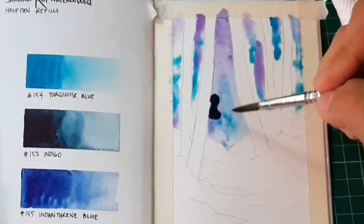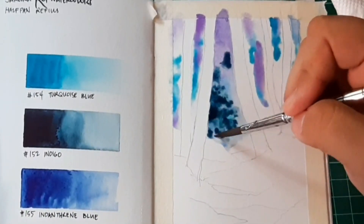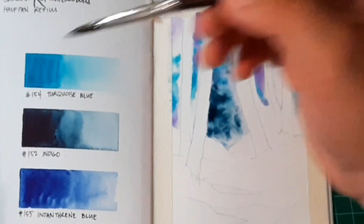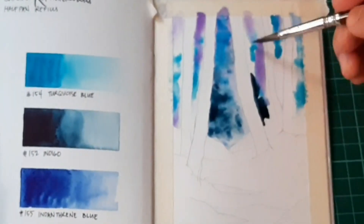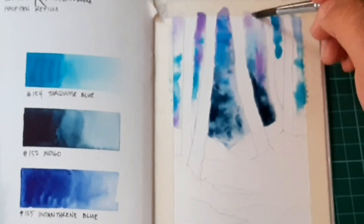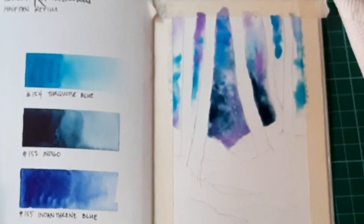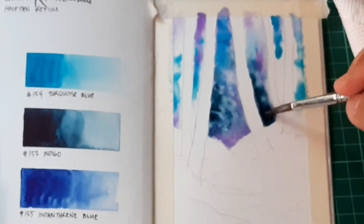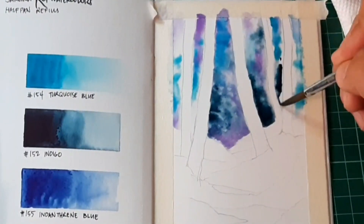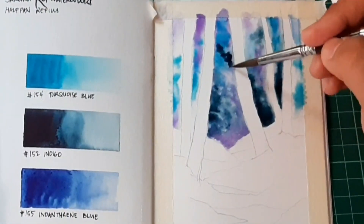I started with ultramarine violet, then added turquoise blue and indigo. Always remember, watercolor tends to change color when you compare the wet tint to its dried counterpart, so always mix the colors darker than what you want — more often than not, the color tends to get a little bit lighter when it dries.